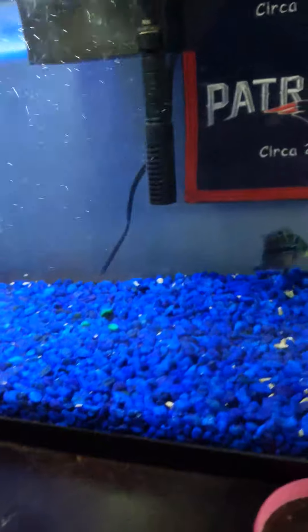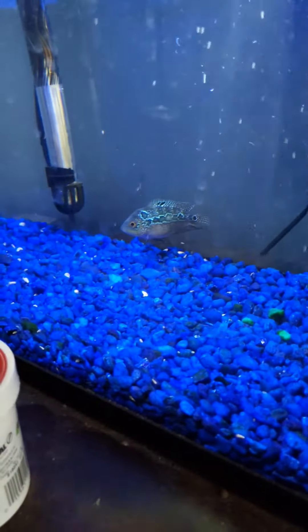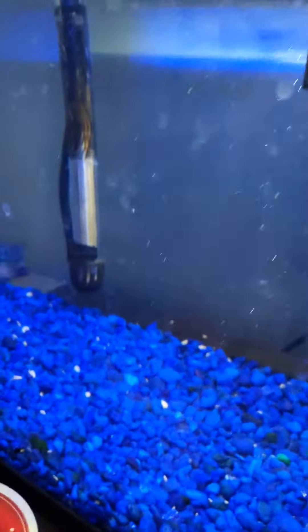So here's a little feeding video slash update on my flower horn cichlid. As you can see, he is doing well. This is just a little feeding video for you guys.